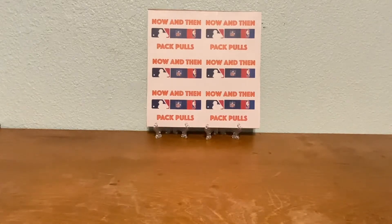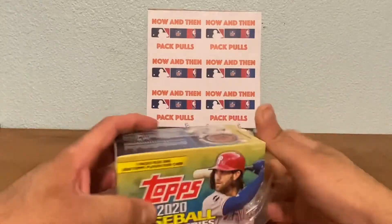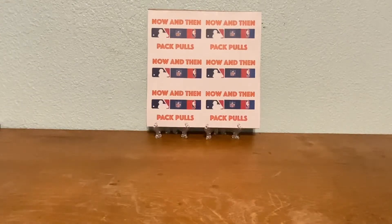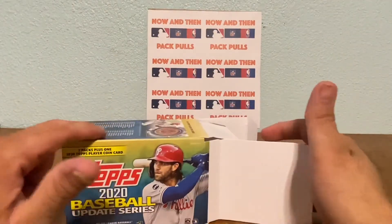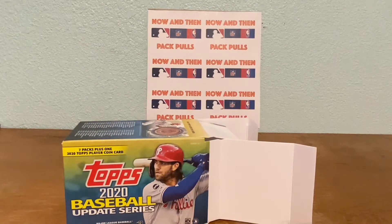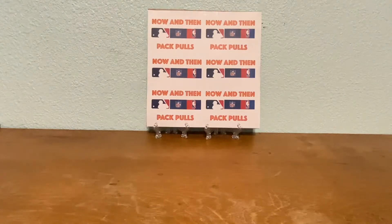Hopefully we pull something good. I like to reuse these boxes - some people use them for their videos, I like to put all of my cards in there - the ones that aren't hits, just the base cards and stuff - because I do get a lot of cards. Here's all the packs, box is empty.